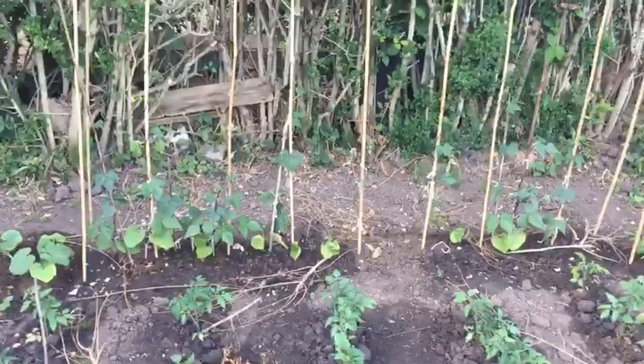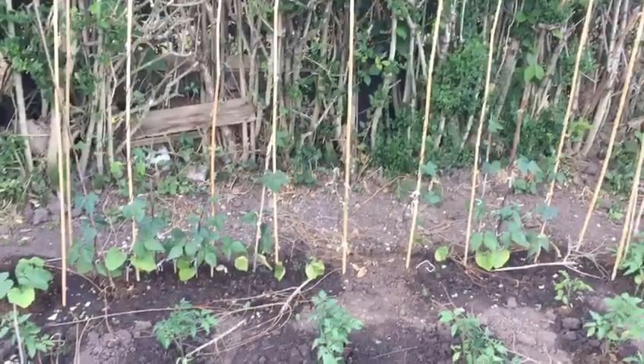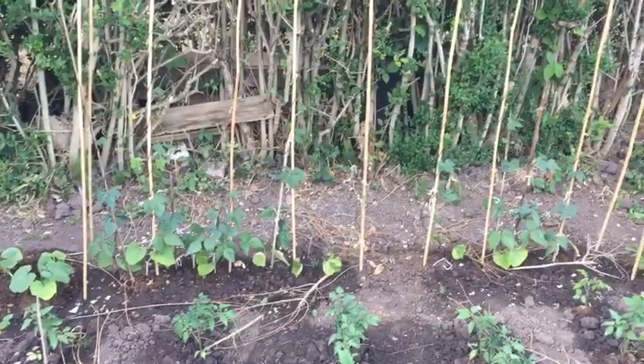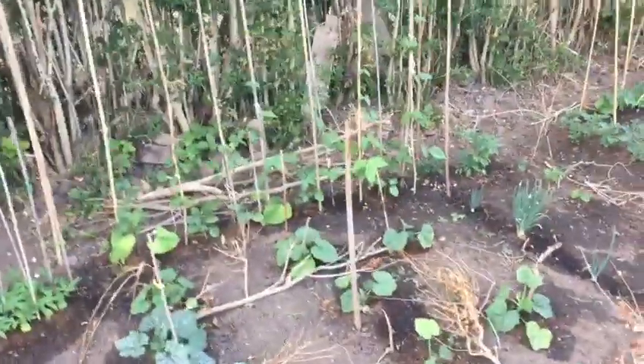We've got French runner beans doing alright. The wind earlier in Birmingham this year didn't do that well but they've kind of recovered. And then we've got just the normal runner beans.